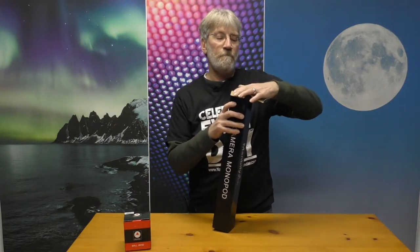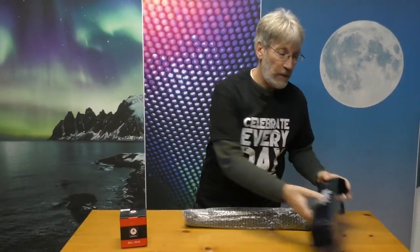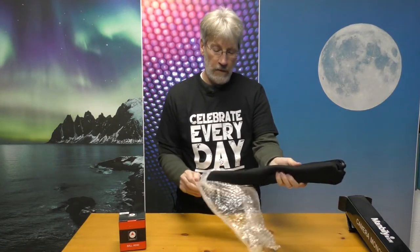This is the camera monopod here from Manbilly. It's packed in there nice and tight — I kind of shook it around and there was no rattling on shipping. Doesn't feel like there's anything else in there. Nice bubble wrap, taped up well. And it's got a nice cloth carrying case with a rope handle.